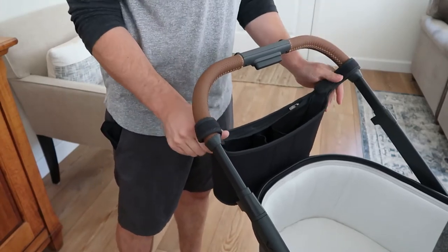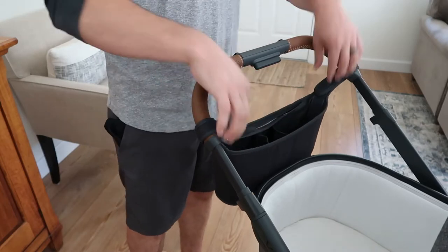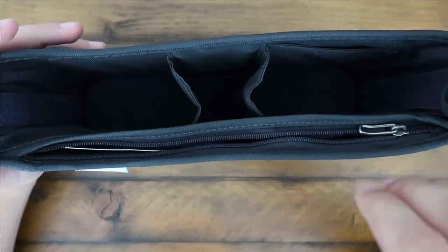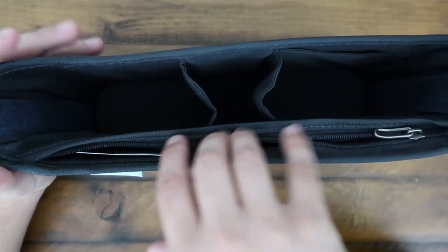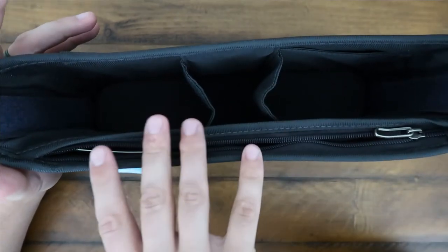You can do this one hand each, slap it on in seconds, and you're good to go. This is designed for the parent to make your life a little bit easier. You got your zipper right here so you can put in a variety of things — your phone, your keys, anything you just kind of want to keep secure and you don't want to lose.